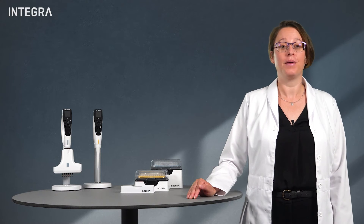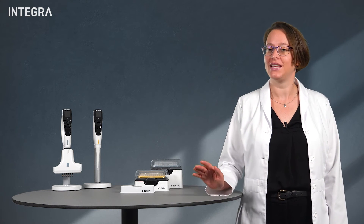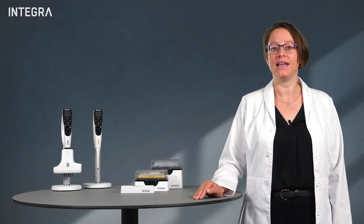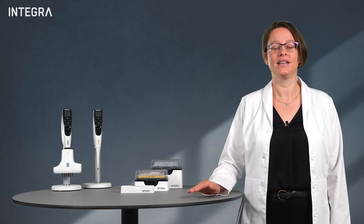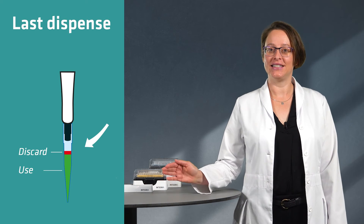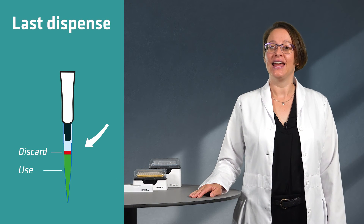All dispenses after that can be used, but remember that no pipette is 100% accurate. Each dispense might be slightly off the target volume and these errors accumulate. Eventually, we get to the last dispense and the amount of liquid in the tip is likely not what you think it is. To eliminate this problem, simply discard the last dispense. This is typically 3-5% of the pipette's full volume and is sometimes called the post-dispense.